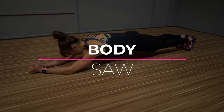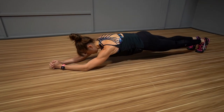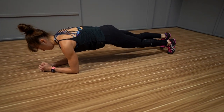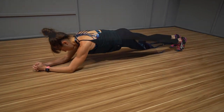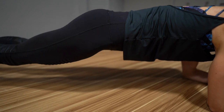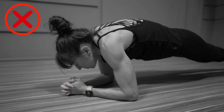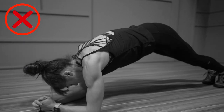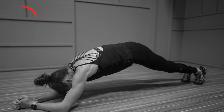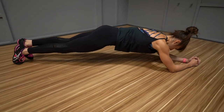Move number three: body saw. Extended planks or long lever planks have actually been shown to increase ab activation over the traditional plank, especially for the lower portion of the rectus abdominis. That's why it's key to include some extended plank positions in your routine. Just be very conscious you don't overload your neck and shoulders or let your butt start to hike up in the air. One great dynamic way to include the extended plank position in your routine over simply holding is the body saw.